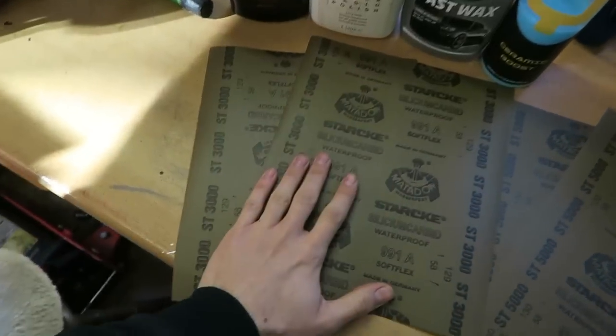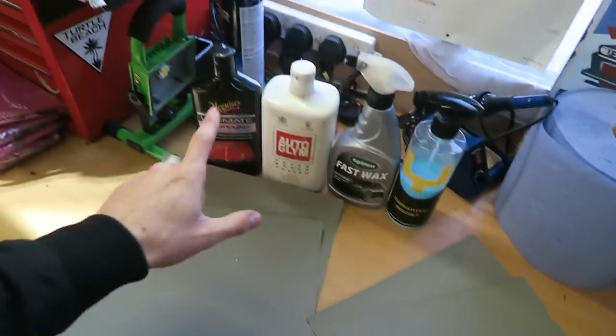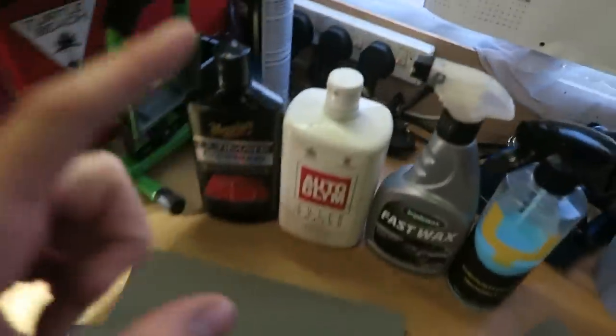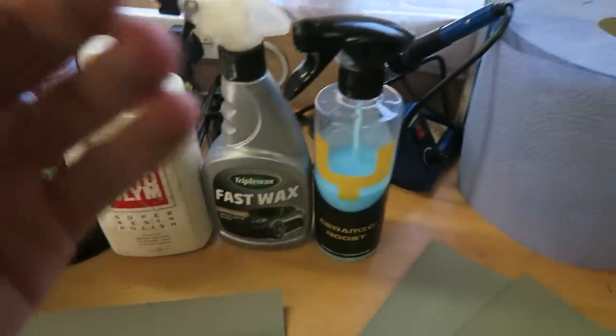I've laid out everything I think we're going to need today. I've got some 3,000 grit sandpaper — an extremely fine grit — and then even finer 5,000 grit sandpaper as the finishing paper. After the 5,000 grit I'm going to move over to Meguiar's Ultimate Compound, give it a nice buff with the polishing machine. I'll then move to Autoglym Super Resin Polish, and finally seal it up with the Ceramic Beast from Young Cars Detailing.